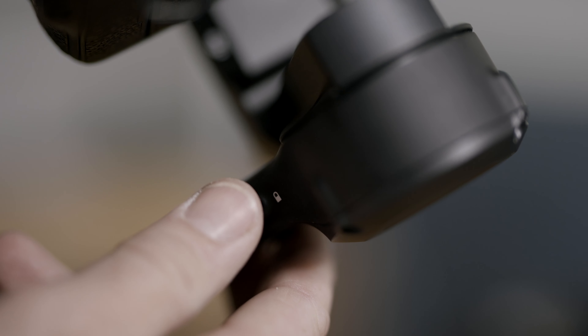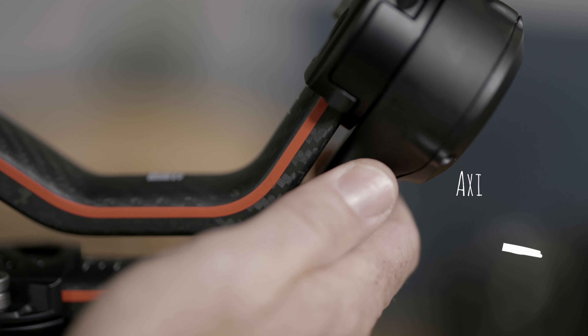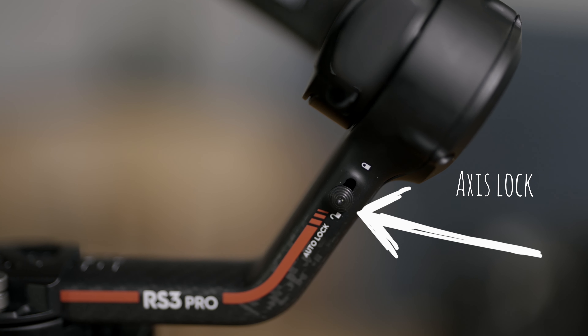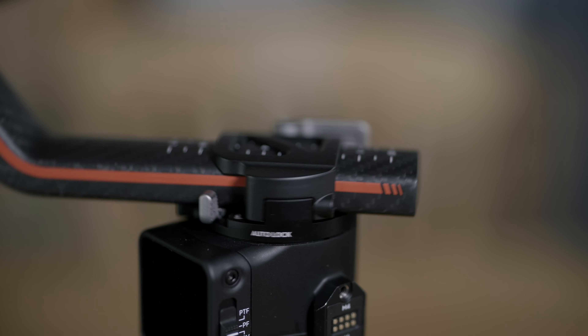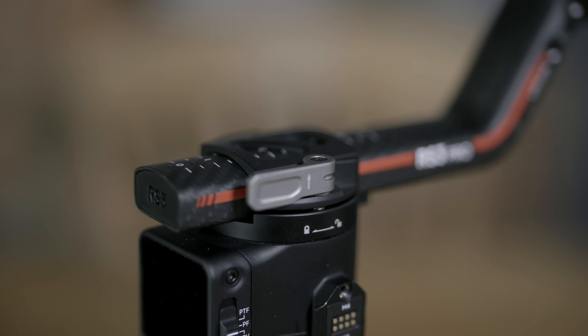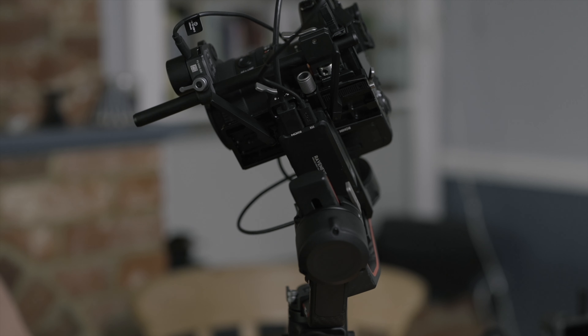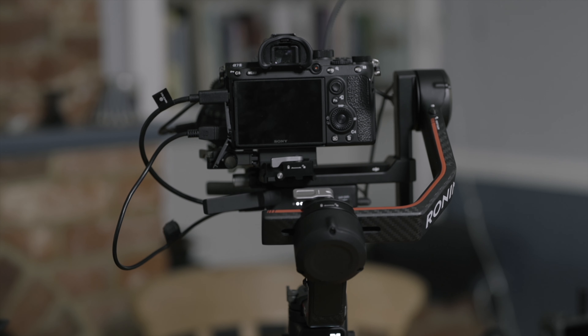Moving up the gimbal, we have three axis pan, tilt and roll — pretty standard. They're all fully locked at the moment with these locks: two slide button locks and this small pullback lever on the pan axis. An interesting feature here is that these locks are all automatic. So as soon as you power the RS3 Pro, these locks release. Then when you power down, the Ronin flips into the transport position and the axes all re-lock, helping to avoid gimbal and camera damage whilst moving.